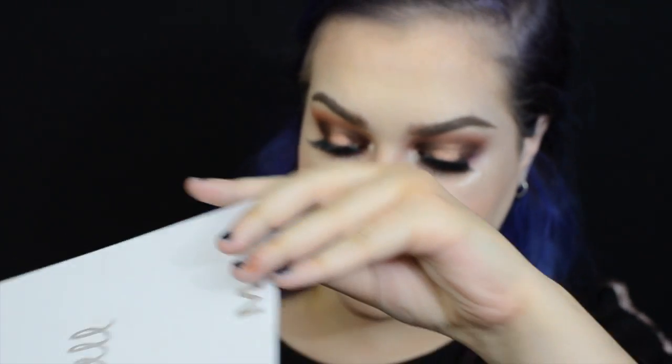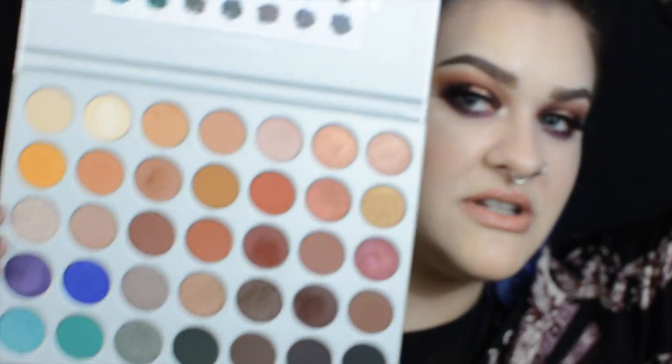I absolutely think this palette is beautiful. It's got some gorgeous shades in it, but this has already been a video that is done a couple times all over the internet so I will keep this brief. If you guys would like to see how I achieved this really beautiful smoky halo eye with some nice big lashes, then please keep on watching.